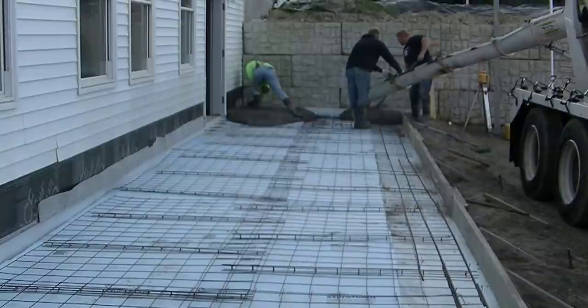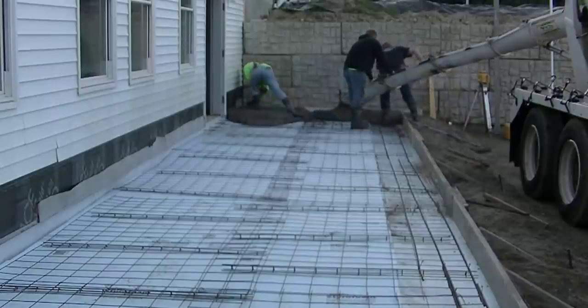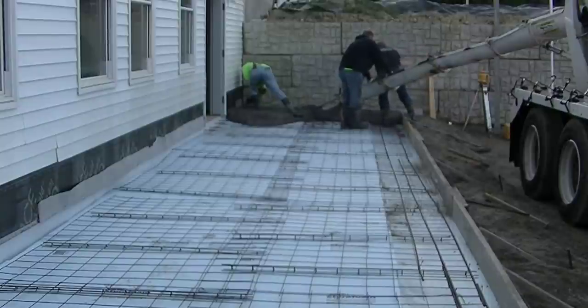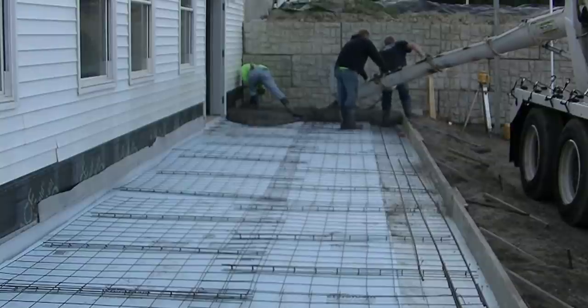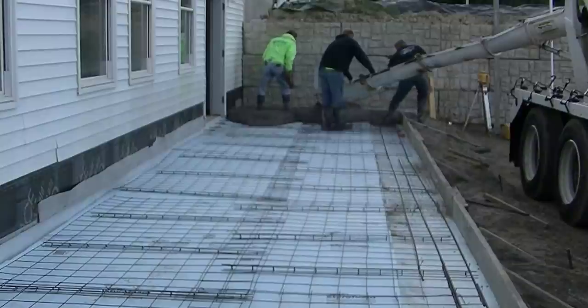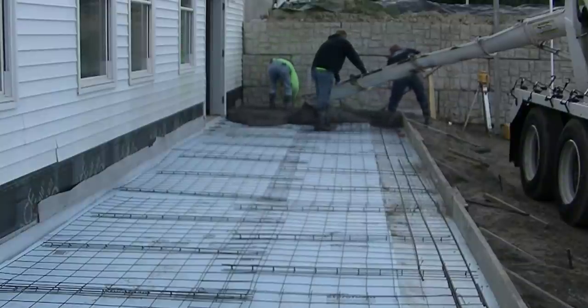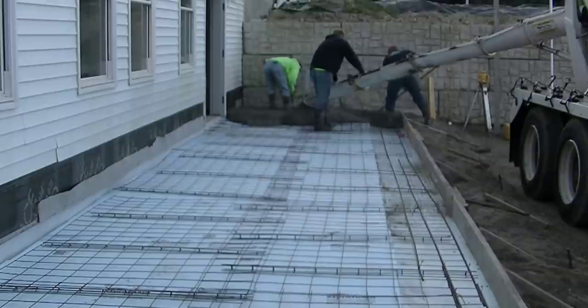I'm using 4000 PSI concrete for this. I've also got fiber mesh in it, so we've got wire mesh reinforcing. We've got our slab bolsters under the wire and we've got a double row of rebar, and in some places a triple row of rebar on that outside edge. That outside edge is actually 2 inches lower — about 8 inches thick on that outside edge, and the rest of the slab is about 6 inches thick.